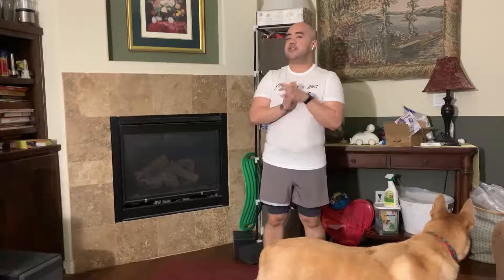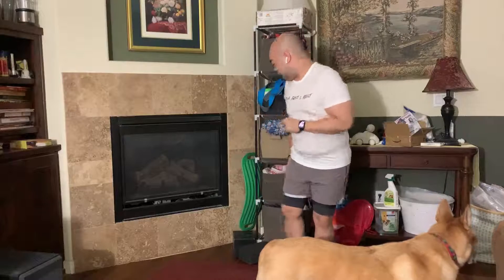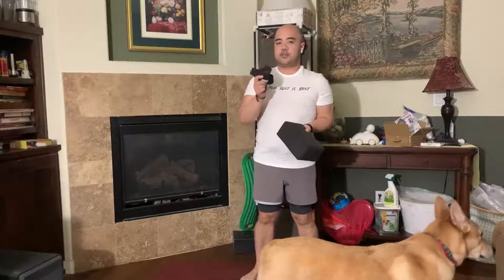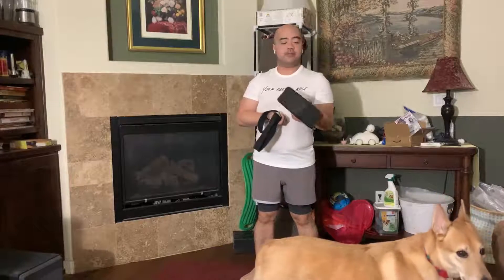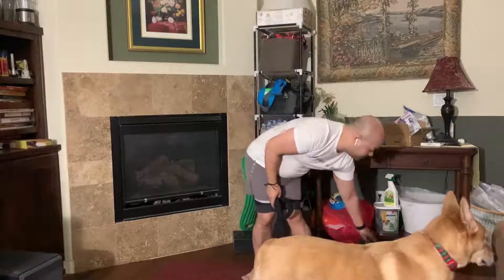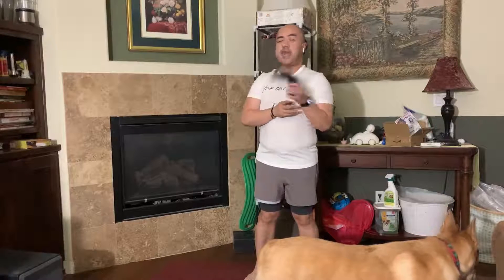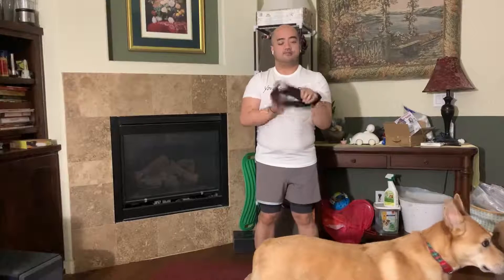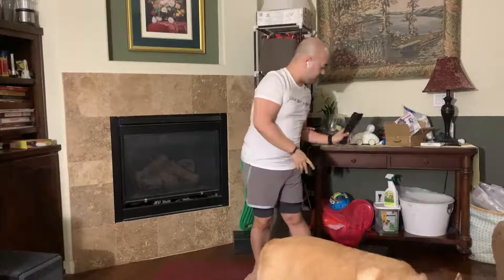Hi guys, it's Francis. I'm going to be leading you through a short 15-minute flow today. It's going to be a little active. I do suggest if you have anything at home, get a block, get some yoga straps. If you don't have either, books or a water bottle usually replaces a block. If you don't have a strap, use a hand towel, a belt, literally anything cloth. Just have it somewhere on the mat where you can grab it if you need it.